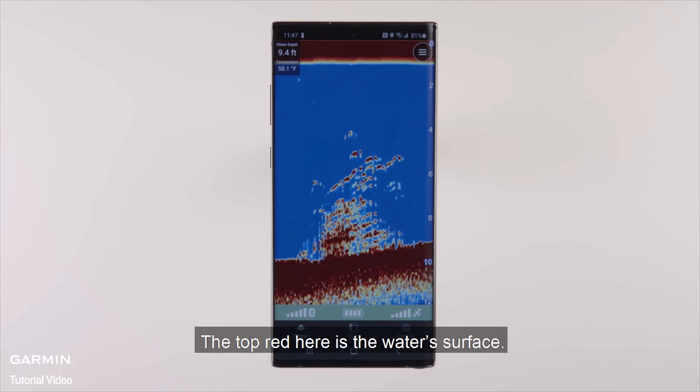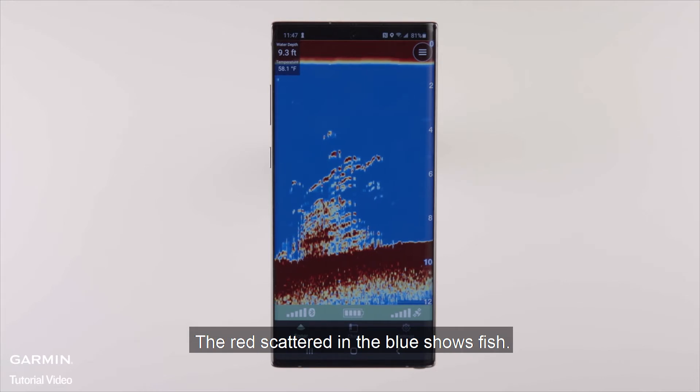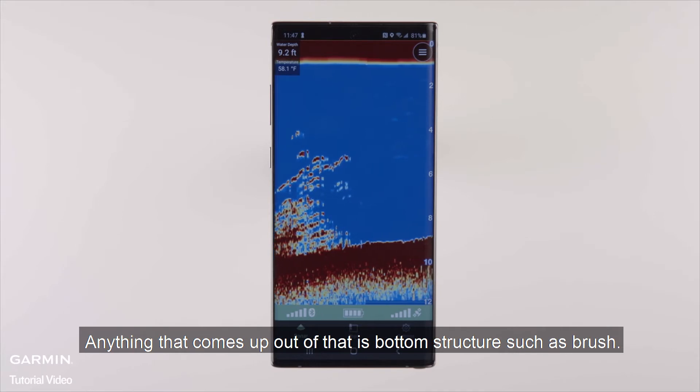The top red here is the water's surface. The red scattered in the blue shows fish. The red at the bottom of the phone shows the bottom of the lake, and anything that comes up out of that is bottom structure, such as brush.